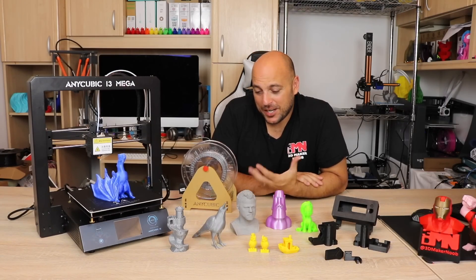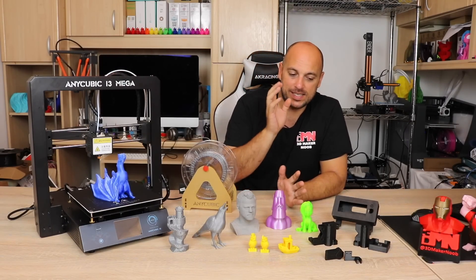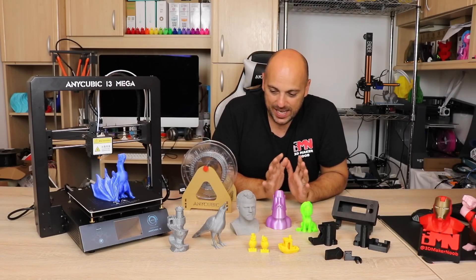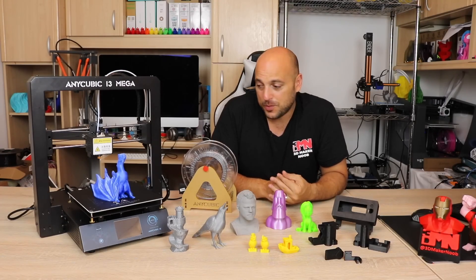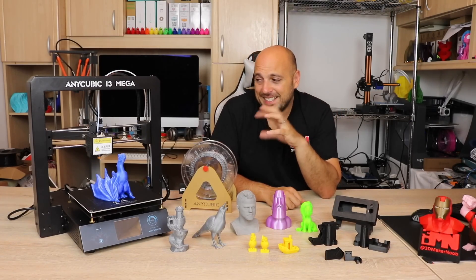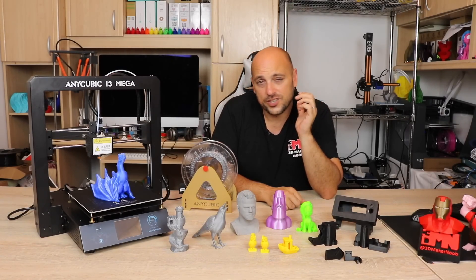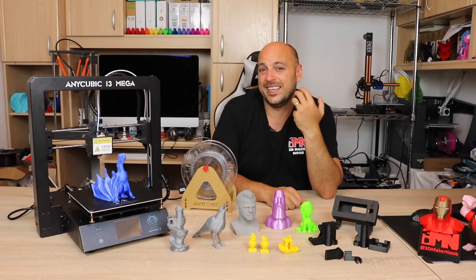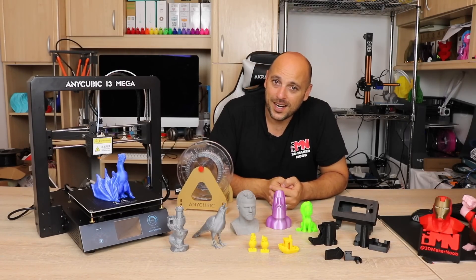That's it for my thoughts on the Anycubic i3 Mega. I think it's actually a really good printer and I am very happy with it. Everything that I need printed at 100 microns gets done on this printer because it just produces glorious results. Yes it has a few issues, but that comes with every printer. I might end up converting it to an original E3D V6 hotend, but for now it's still printing very well so I don't think it needs modification. Thank you very much for watching — I hope you enjoyed this review.